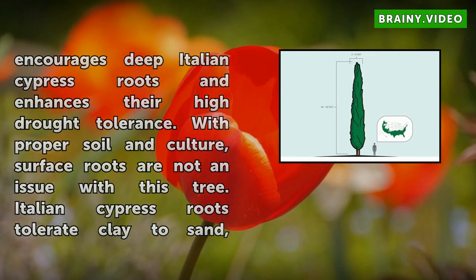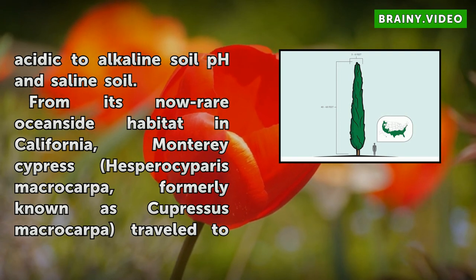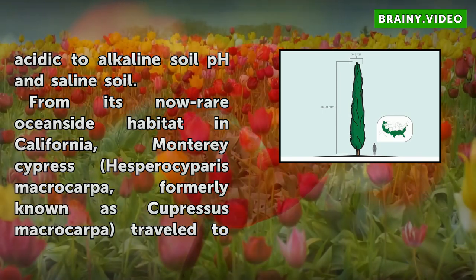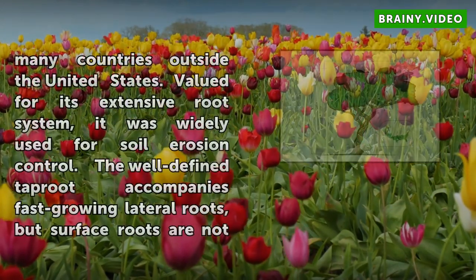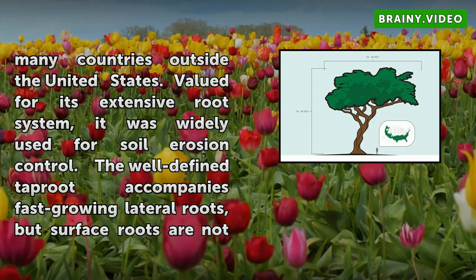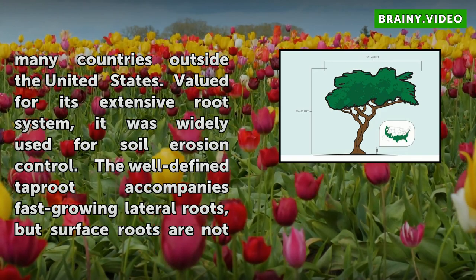From its now rare oceanside habitat in California, Monterey Cypress, Hesperocyparis macrocarpa, formerly known as Cupressus macrocarpa, traveled to many countries outside the United States. Valued for its extensive root system, it was widely used for soil erosion control. The well-defined taproot accompanies fast-growing lateral roots, but surface roots are not a problem.